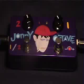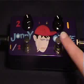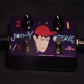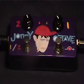Now let's test the different octaves — first no pedal, now with the first octave up, now two octaves up. You start playing those double stops and it just gets pretty darn weird on that second octave up.